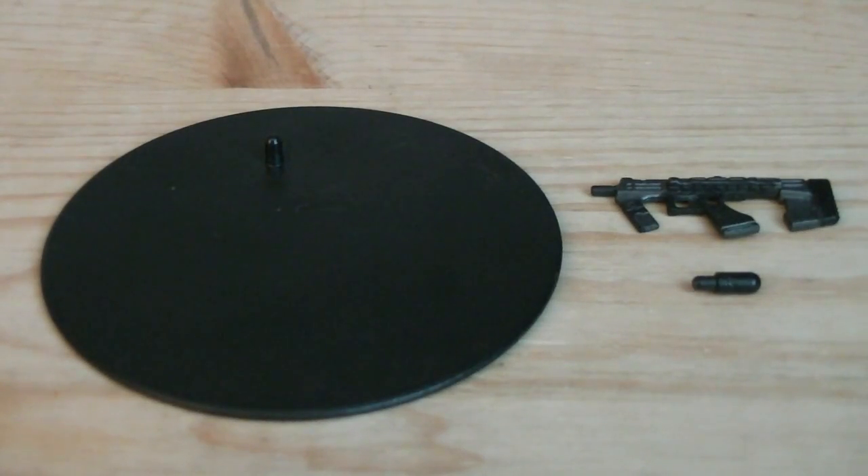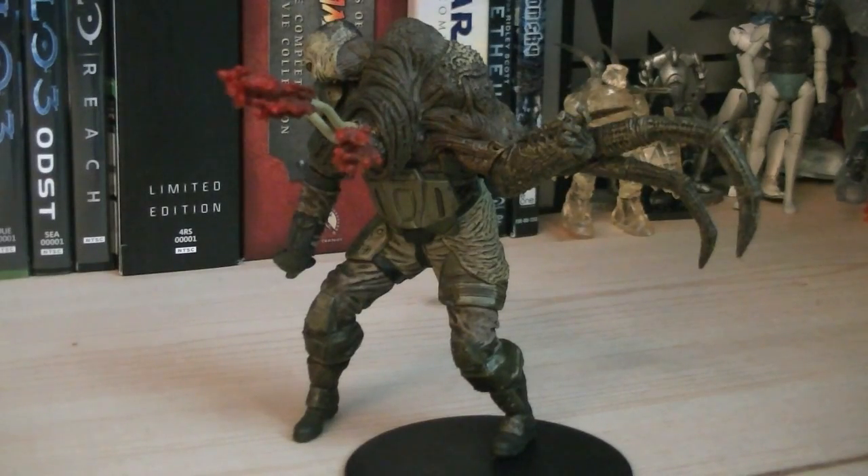Weapons and accessories include a display stand, an SMG, and a weapons peg. Articulation for the combat human includes swivel elbows, swivel wrists, ball-jointed waist, and swivel shins.